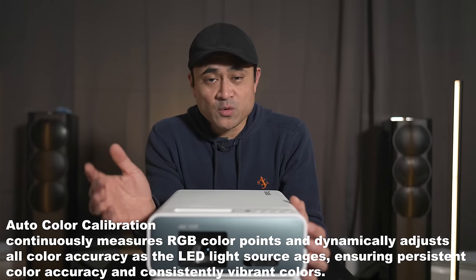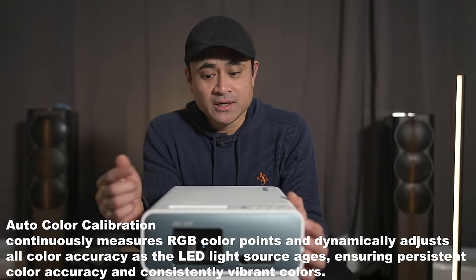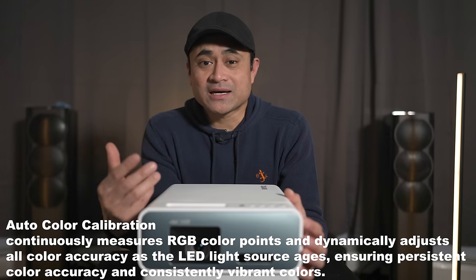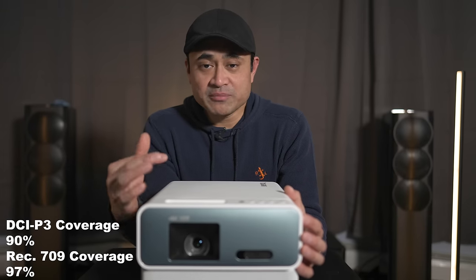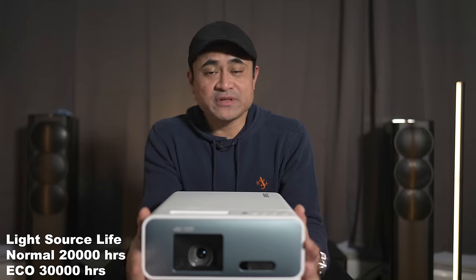It also has auto color calibration, so if one of your colors were to prematurely start to degrade — like say your red — the auto calibration would automatically compensate for that degraded color and boost up the other color saturation to give you a nice natural color profile. Since it is LED it'll have 20,000 hours of lamp life under normal conditions and 30,000 hours under eco mode.